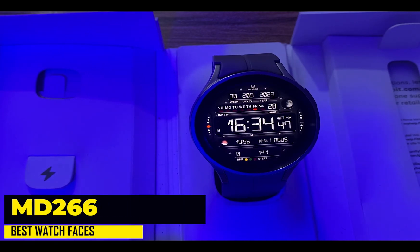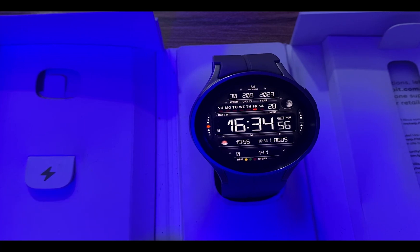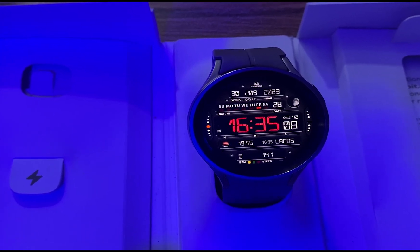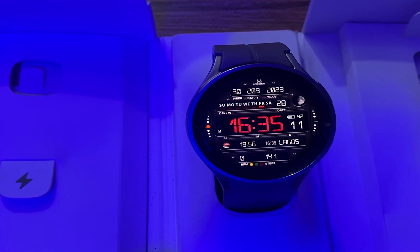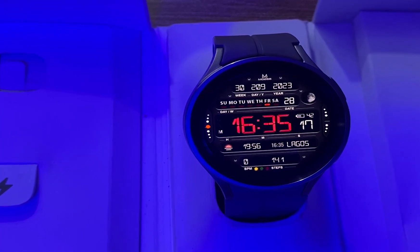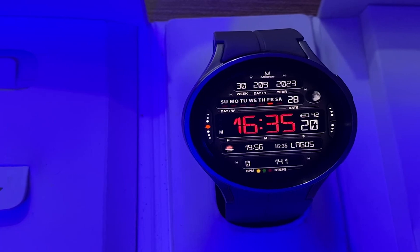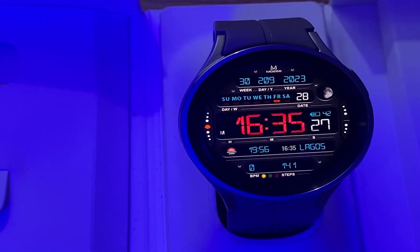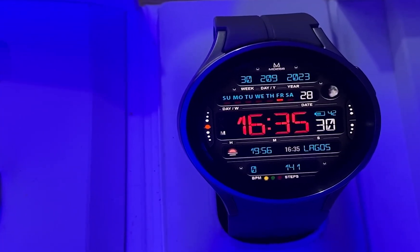Moving on, we have MD260s from Matteo Dini. Matteo Dini no doubt makes some of the best watch faces, and this one called MD260s is a very rich digital watch face with loads of customization features. It shows the day, week and year. Below that you have the calendar, and further down it tells the time in digital format. It also shows the heart rate and steps. In addition, you get four customizable complications. It is a remarkable watch face with the grit and width of a modern watch face.